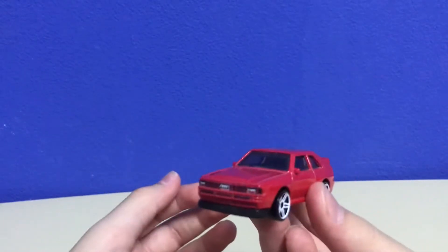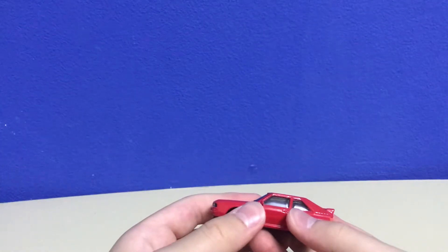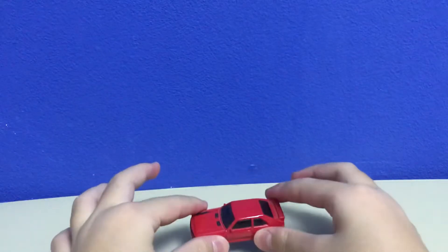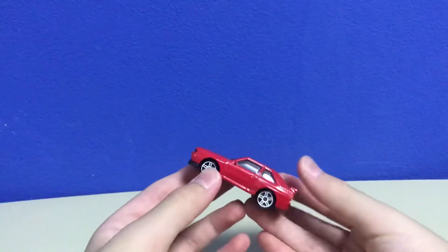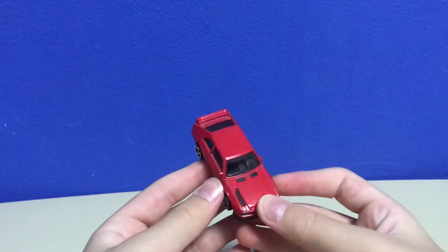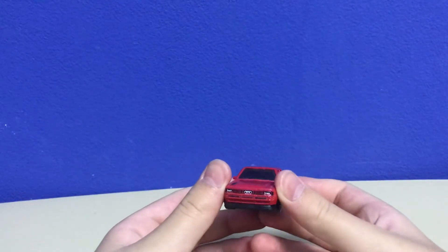I only have this version. I never saw the Rally version in any stores — I had bad luck. I still feel bad that I didn't get the Rally version. I've never seen a Rally version of this one, never. Only once, but it was broken.